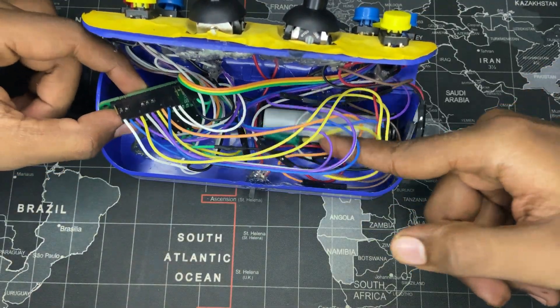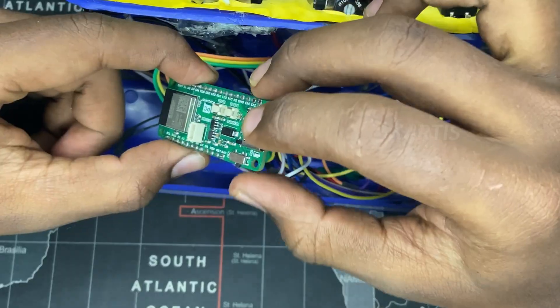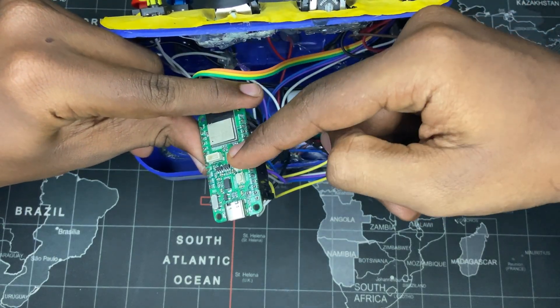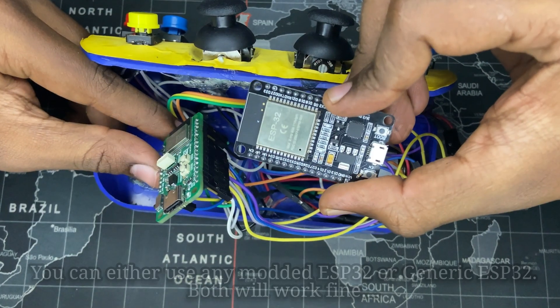There is a battery for wireless operation. There is a light indicator LED. There is an ESP32 C6. You can see the full details in the previous video, but you can see that there is a generic ESP32.